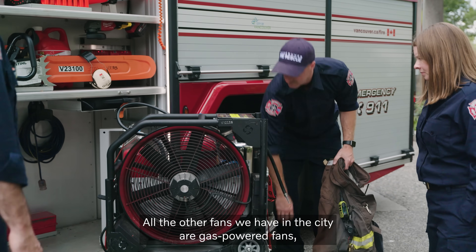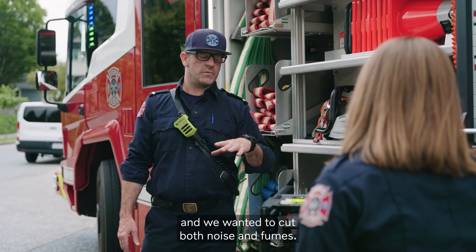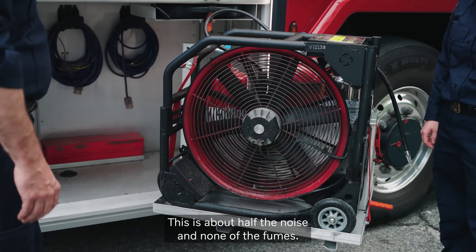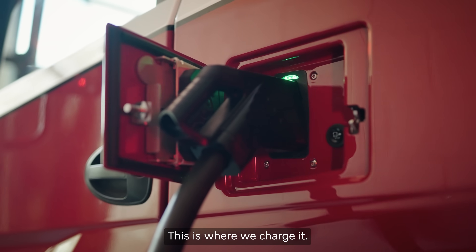Battery-powered fan. All the other fans we have in the city are gas-powered fans, and we wanted to cut both noise and fumes. This is about half the noise and none of the fumes.